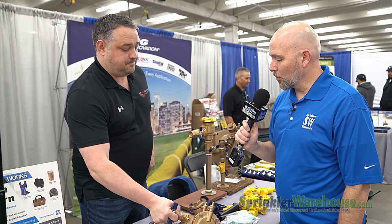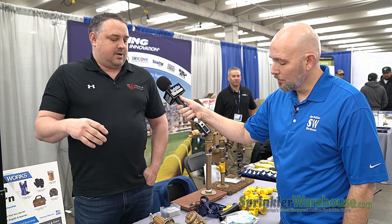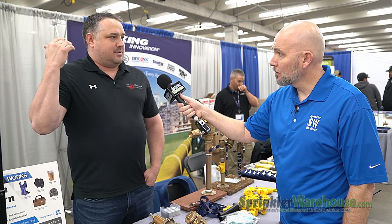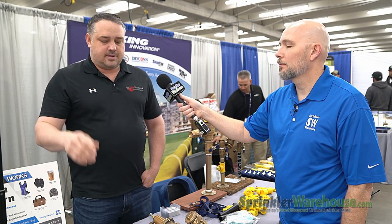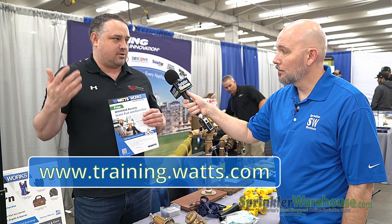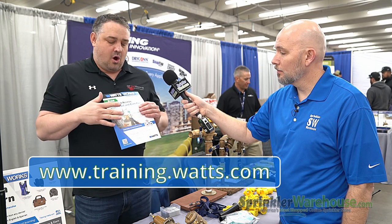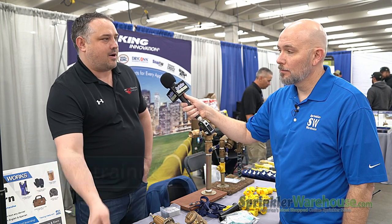And that one also has some replaceable parts if something goes bad with it. A lot of what we do is try to train people to winterize the units correctly, and when you end up doing that, you typically don't have issues. That's why we really recommend reaching out to your local rep for free training, or utilizing the Watts Works website. You can save yourself a lot of time without having the backflow break or freeze.